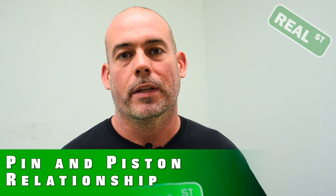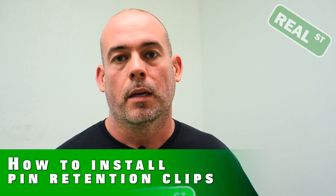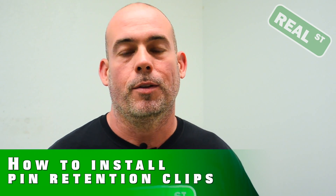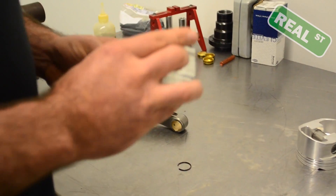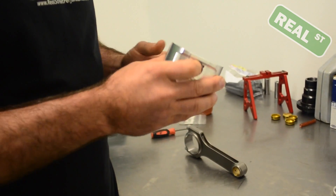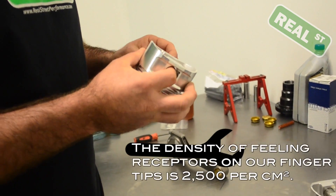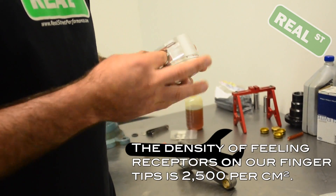Hi, I'm Jay from Real Street Performance. Today we're going to take a look at the relationship between the pin and the piston and how to install the clips that retain the pin into the piston. Out of the pieces of your human body that have the most nerve endings, the fingertips are in the top five, and you're going to use them to kind of feel around for sharp edges.